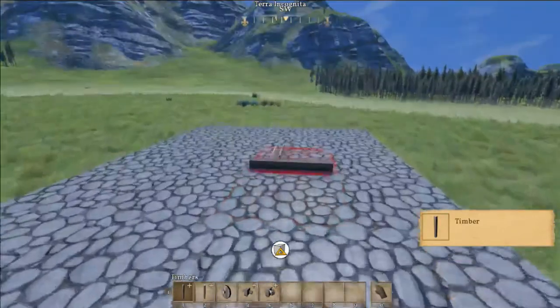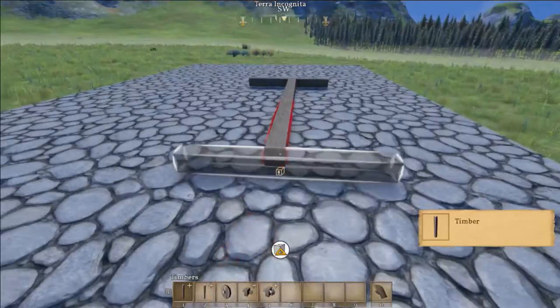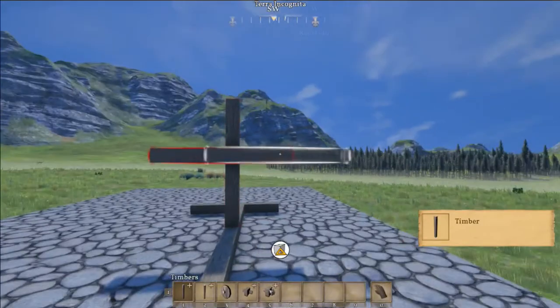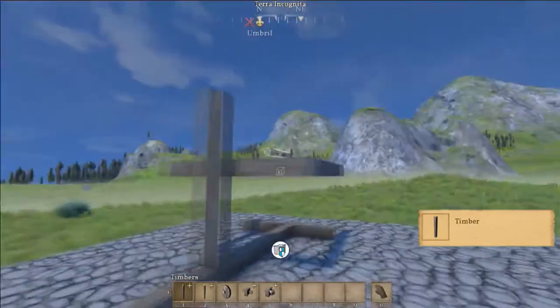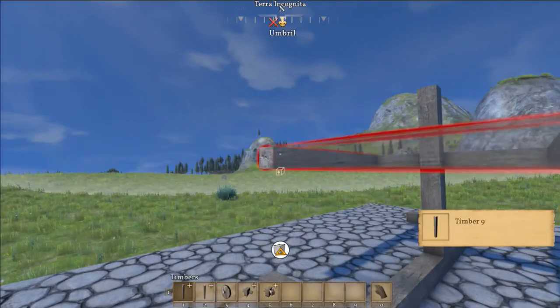Now I'm going to start by building the base here. Make sure you have that hovering over the ground before you place it so it doesn't stick in there. Build a little post to get the vehicle up off the ground a bit. This vehicle really can be any size you want, but I'm just making it with the 10 long timbers for now. So we'll connect it all up here.